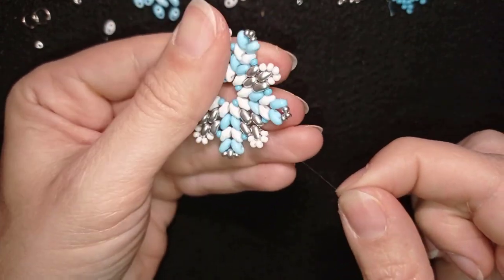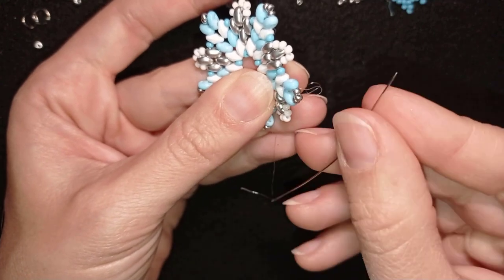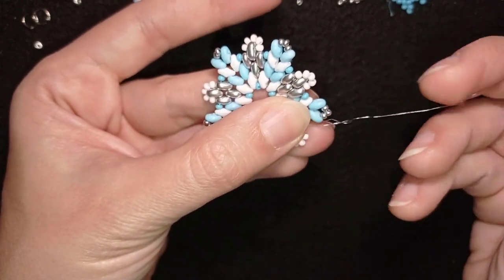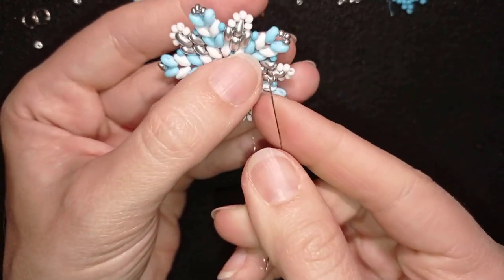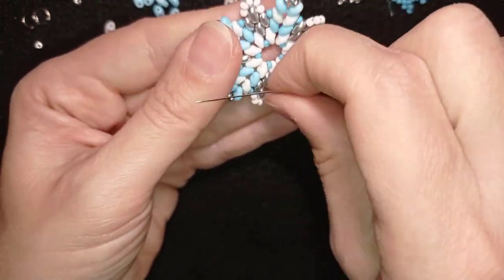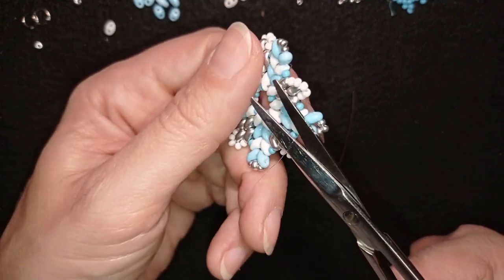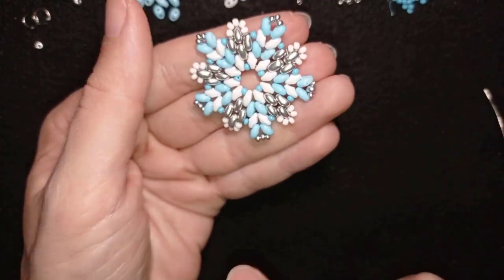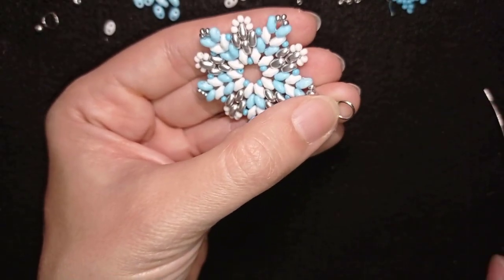Now as I'm almost ready I need to make a knot and cut my thread. I make it here at an angle: first I make a loop and then I go once and a second time through the loop, making sure I'm between those two beads where I started my knot from, and I pull. I could repeat this knot several more times. When I'm ready with the last knot I go through some beads in this direction and cut my thread — never cut next to a knot, always go through some beads first. Now I have this and here I will attach my earring finding.